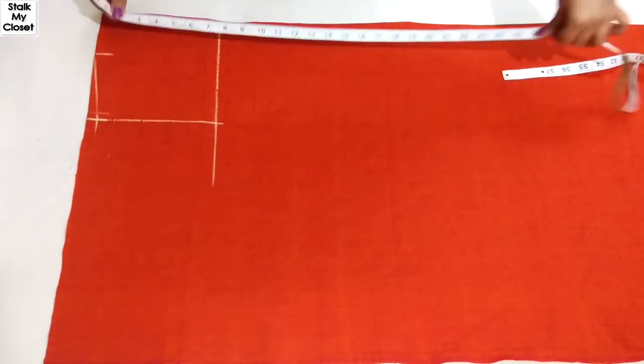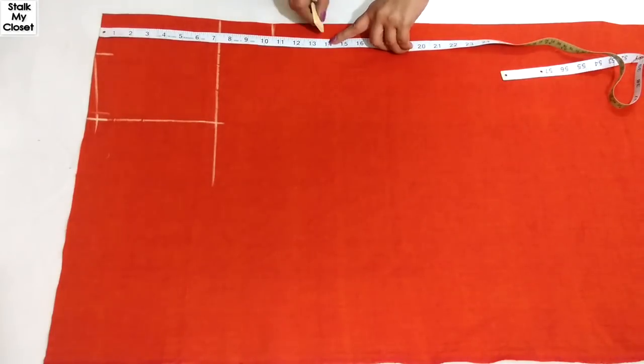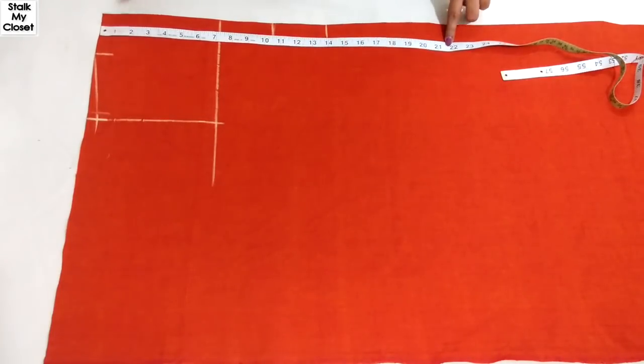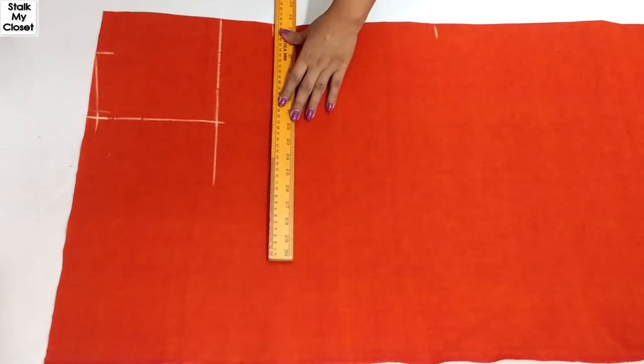Now from the top, mark a point at 10.5 inches for shoulder to apex, 14 inches for shoulder to waist, and 21 inches for shoulder to hip. I'll just extend these points.